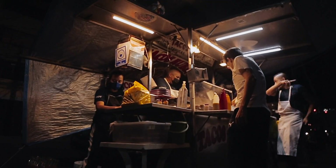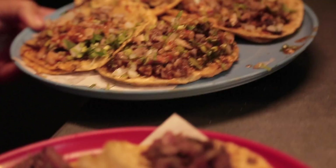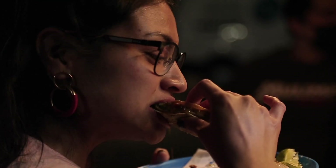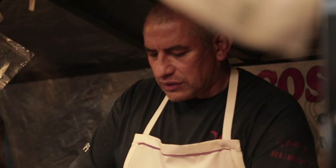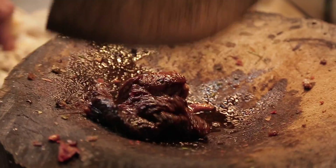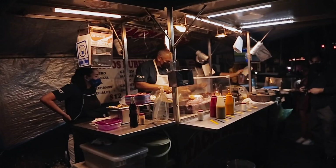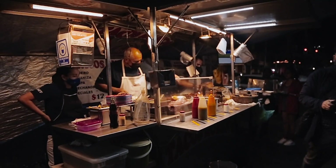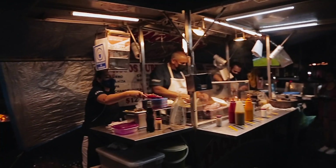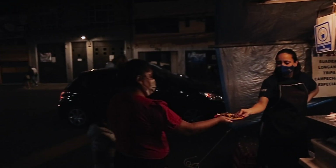Tacos are ubiquitous to Mexico, but revered here in the capital, where street vendors sell endless varieties from dawn well into dark. Ruben Orozco has worked as a butcher since he was eight. For 16 years, he's run Tacos Rubens, parked on a sidewalk across from a gas station. There's a soccer match playing on a television hanging from the rafters of his canopy, and a dozen people lined up waiting.